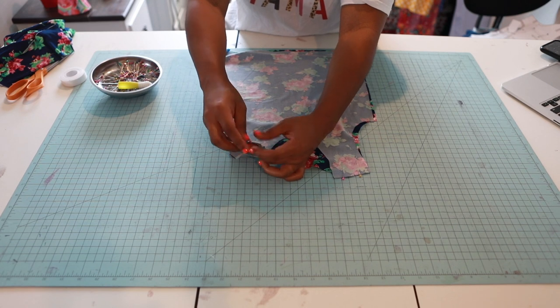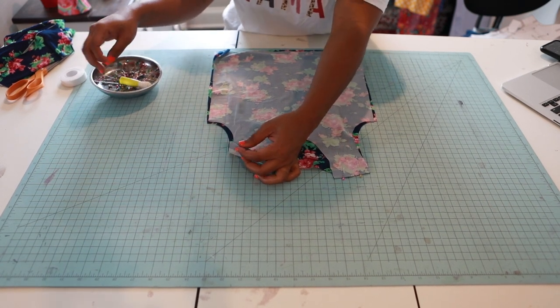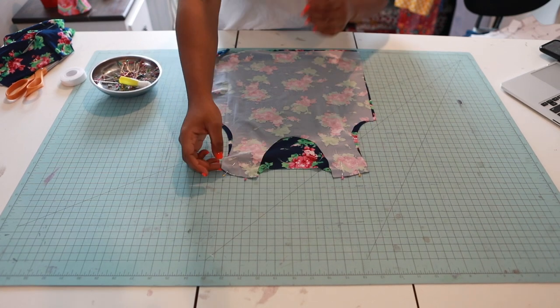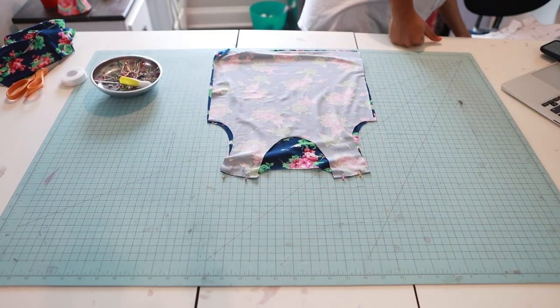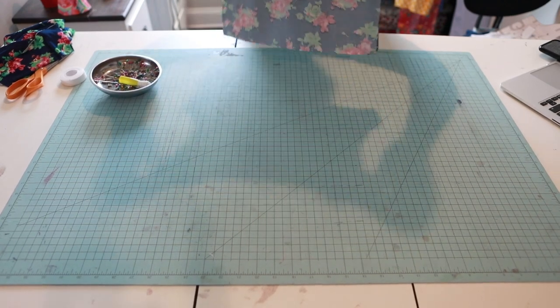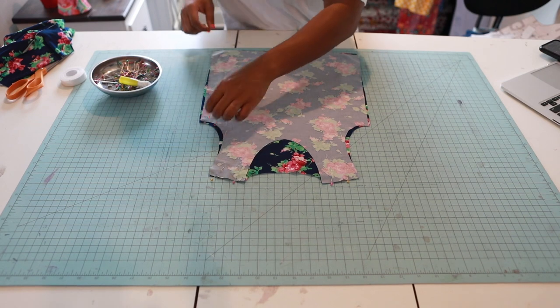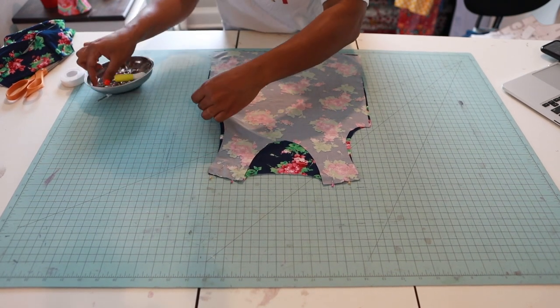Pin your side seams as well. You can take this to your sewing machine and sew a three-eighth inch seam allowance. Yep, that's it — three-eighth inch seam allowance. Now let's get our side seams pinned.